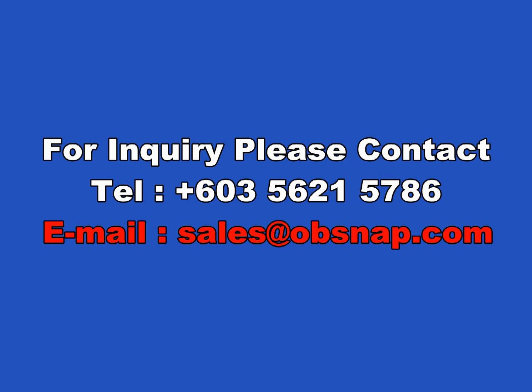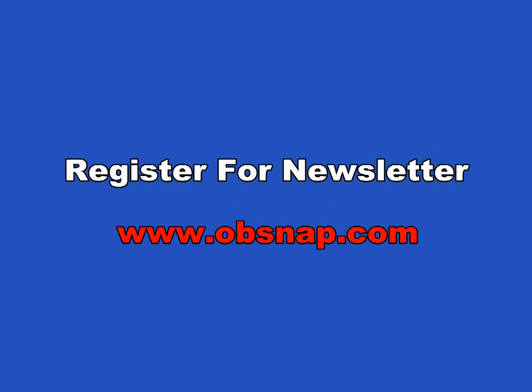Thank you for watching the Opsnap video. For inquiries, please contact us at 603-5621-5786 or email us at sales@opsnap.com. For the monthly newsletter, please register at www.opsnap.com.